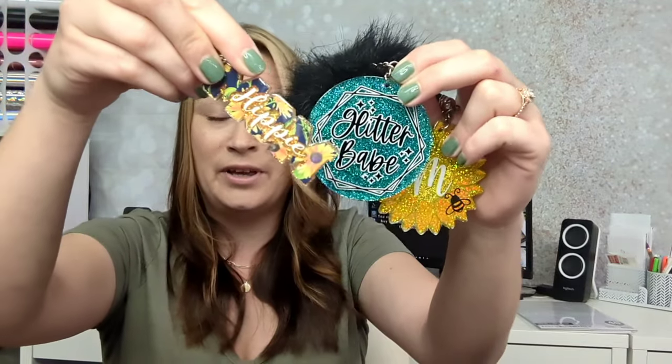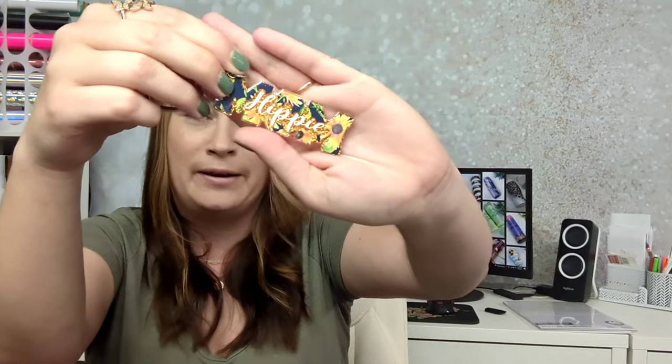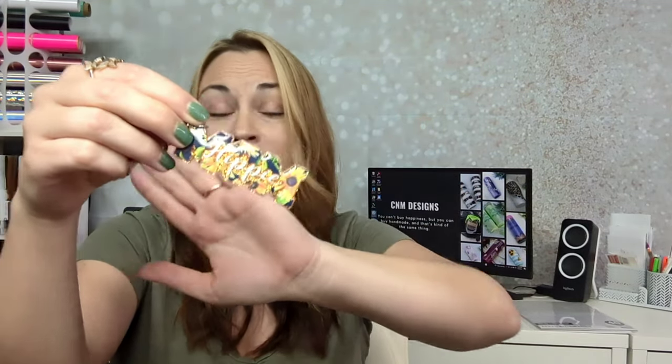A few months ago I ordered some keychains from her — I really didn't tell her what I wanted, I just gave her some ideas and told her to run with it. I knew whatever she did I was going to love. When I saw all of these tumblers with the varsity style letters coming out, I knew exactly that that would be perfect — I was going to recreate that with these colors and this pattern on a tumbler.